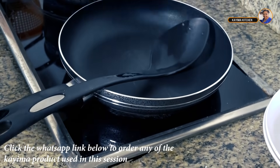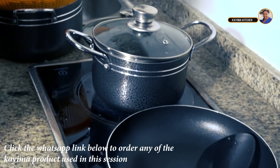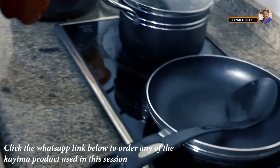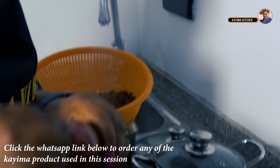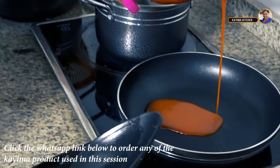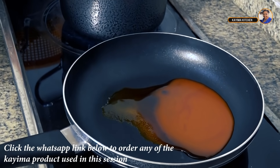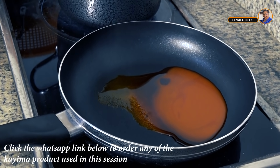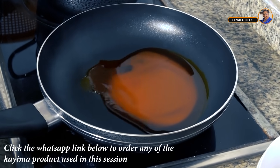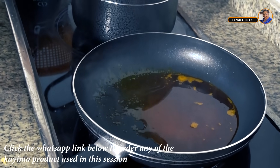The next thing I'll be doing is putting in my palm oil — this is the Kyma palm oil. There's no coloring, no preservative, nothing. You don't really need too much of it. When you have palm oil on your gas cooker, you need to be really mindful because of fire outbreaks, so just allow it to heat up for a while.